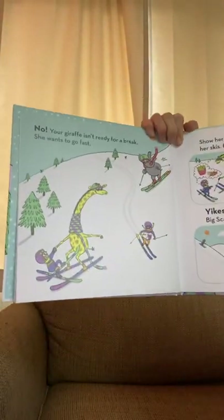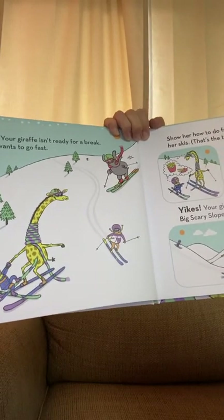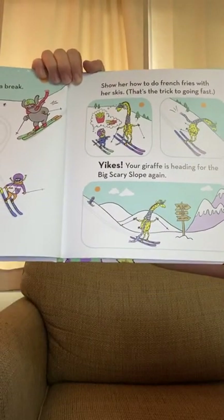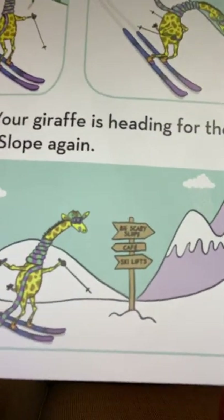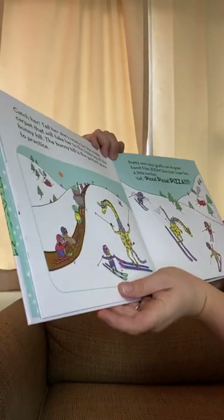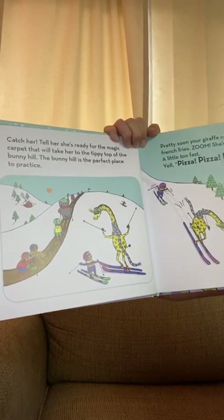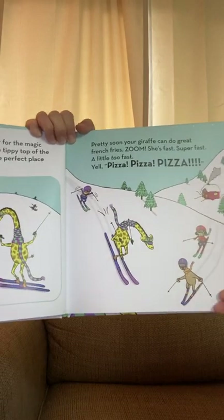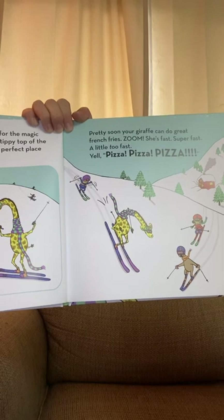Your giraffe isn't ready for a break — she wants to go fast! Show her how to do french fries with her skis; that's the trick in going fast. Your giraffe is heading for the big, scary slope again. Catch her! Tell her she's ready for the magic carpet that will take her to the tippy top of the bunny hill — the perfect place to practice. Pretty soon your giraffe can do great french fries. Zoom — she's fast, super fast, a little too fast.